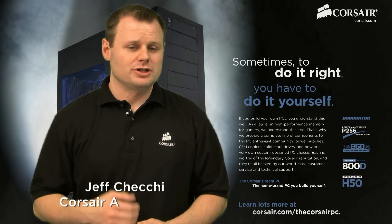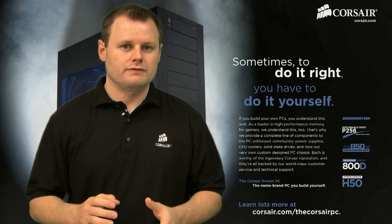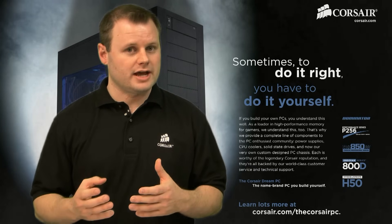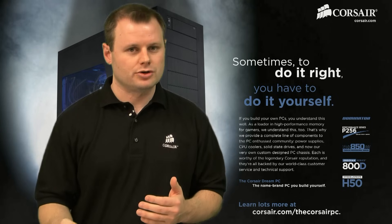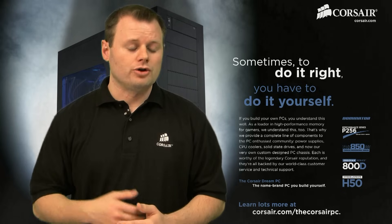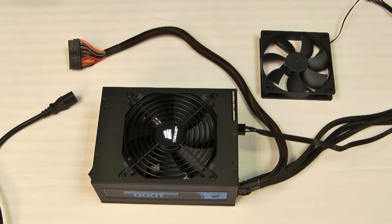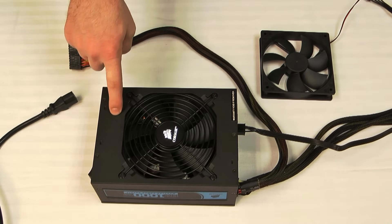Hi, Jeff here with Corsair. Today I'm going to show you how to do a basic power supply functionality test. It's a good test to run if you're experiencing issues such as your system doesn't power up when you go to turn it on, or if it turns on and then immediately shuts itself right back off. All you need for this test is a paper clip. We're going to use our HX1000 power supply for this test.